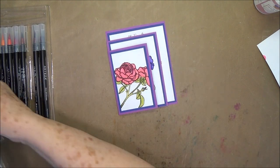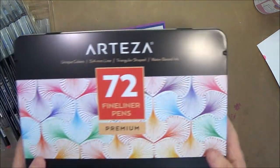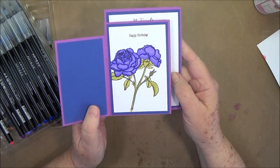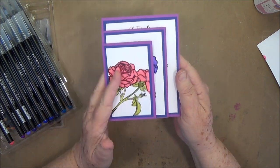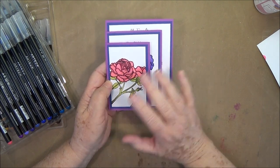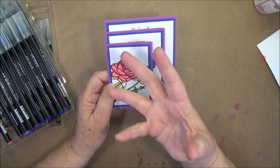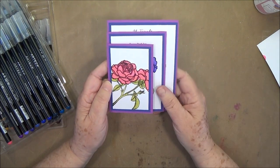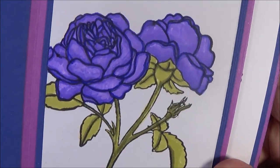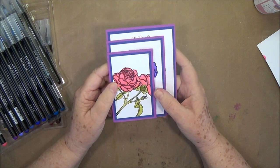I wanted to go ahead and do this card for you today. We are using the Arteza Real Brush markers to color with, and then we're using the fine liners they sent us as well to do some highlighting on our flowers. Let me know in the comments what you think about coloring this way. I've only just begun this type of watercoloring — I've colored with alcohol inks for quite a few years, but I've just started with watercoloring. I still don't like that really loose watercolor where it spreads everywhere; I like it contained. But I'll get there eventually.